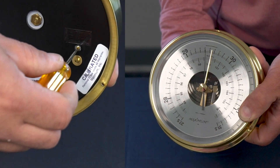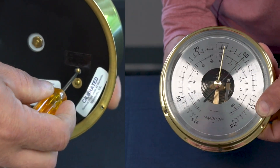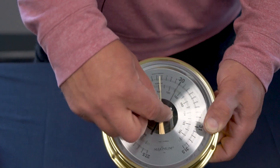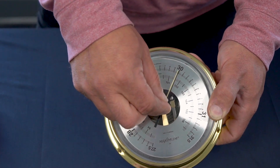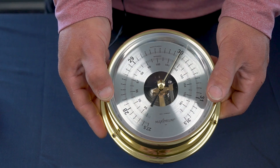Turn the adjustment screw to the pressure reading obtained from your local weather station. Once set, adjust the reminder pointer to match a barometric pressure reading so you are able to track any changes in barometric pressure.